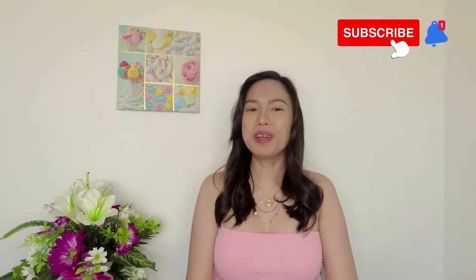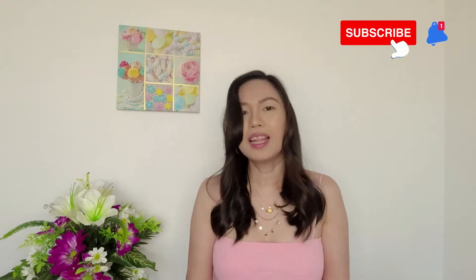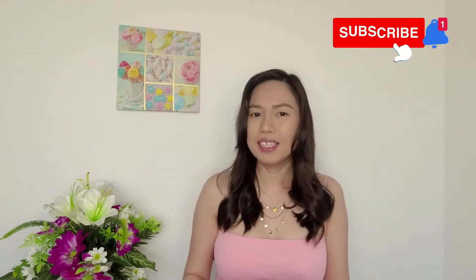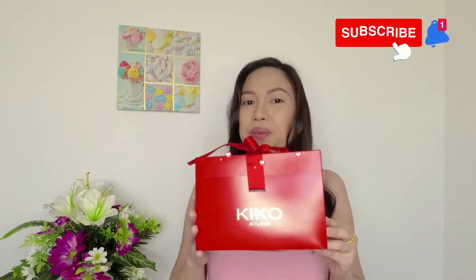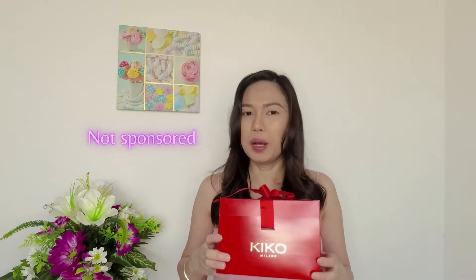Hi guys, welcome back to my channel. In this video we're going to do an unboxing because last Christmas I received a gift from a friend inside this amazing red box, and it's from Kiko Milano — one of the famous Italian makeup brands. We're going to do a product review and I'm going to share that with you on this video, so come on, let's start.